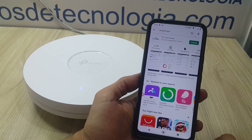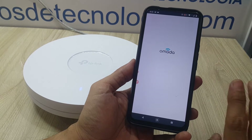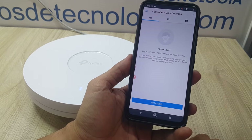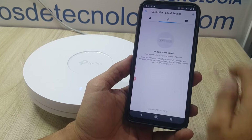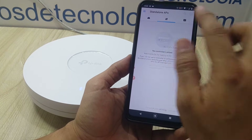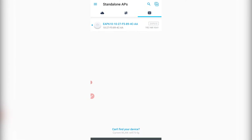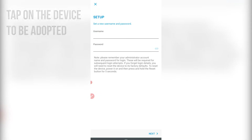We easily find the Omada mobile app in the app stores — download it and install it. After we start it, we give all the relevant permissions, including access to the microphone and location. Once we enter, we'll have the option to go to Controllers if we already have a controller in the network. If not, we go to the third tab in the upper right section, where the access points available to be adopted will appear. We simply tap Setup, and it will ask us for a username and password.